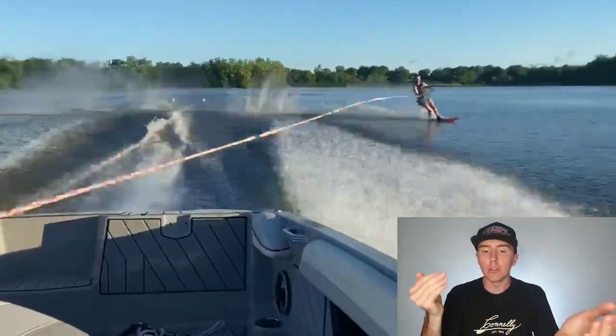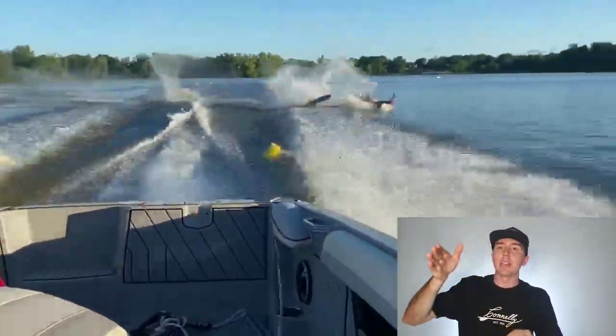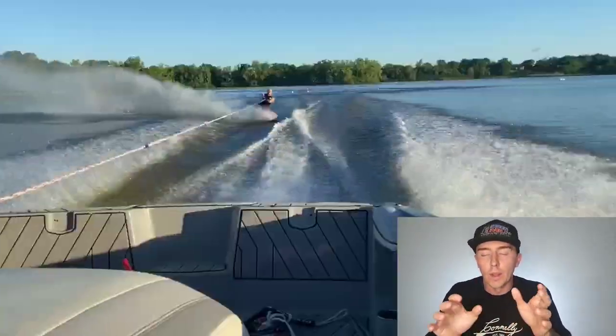So if we can get you slamming through the wakes, maybe doing a little bit of a bounce with your whole body and ski, but much less of a bounce as far as knees absorbing into body and then extending out again, we're going to get a whole lot more stability across the wakes, much better turns, and as a result we're actually going to have you lose a lot less ground across the wakes themselves.